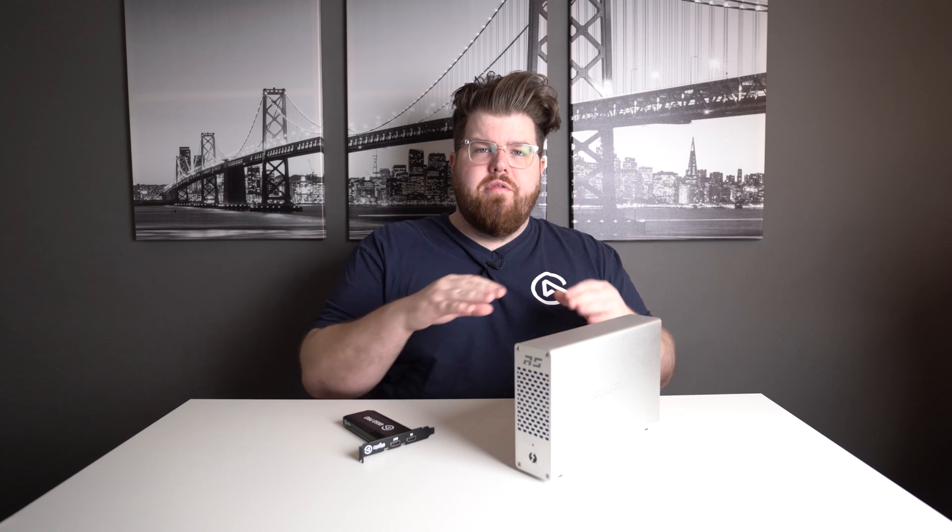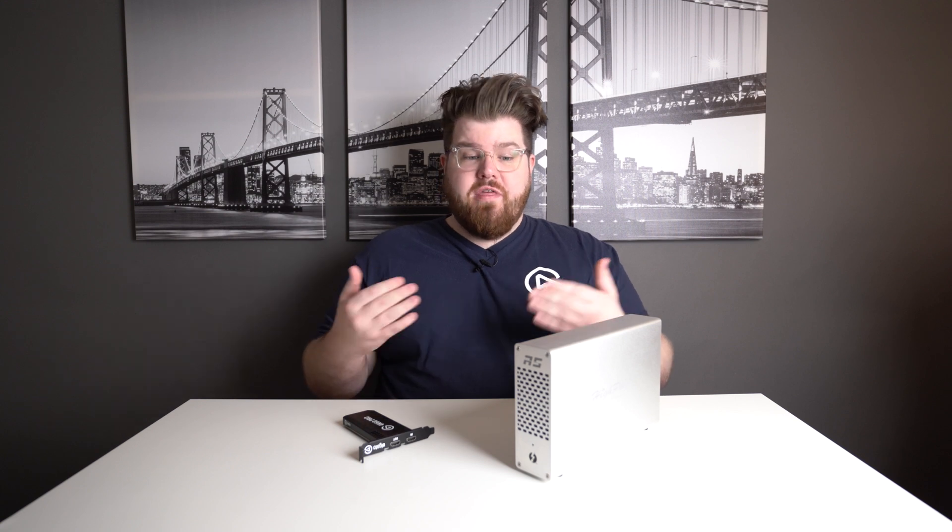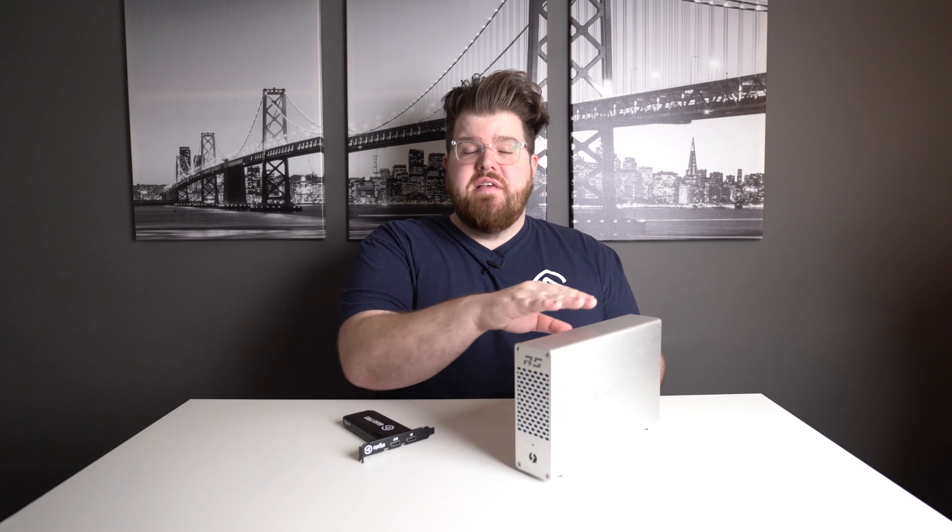To do this hack, all you really need is a Thunderbolt 3 PCIe chassis. Thunderbolt 3 has so much bandwidth that you can actually use full PCIe devices on your computer with a converter. This converts PCIe into Thunderbolt 3, so you can plug this into a laptop or a desktop computer in case you've run out of PCIe lanes.